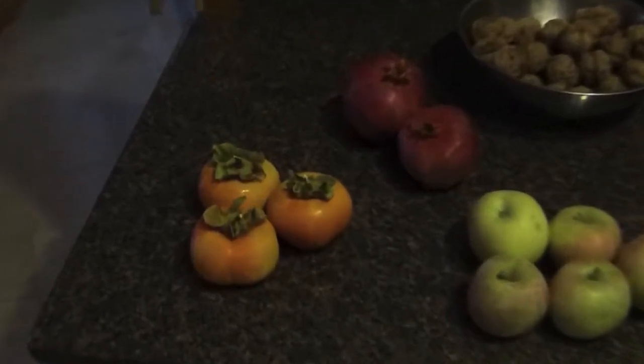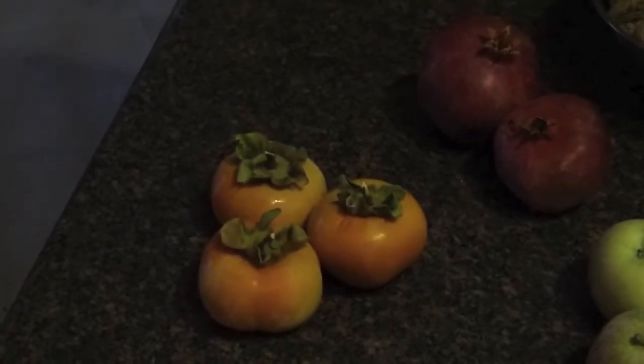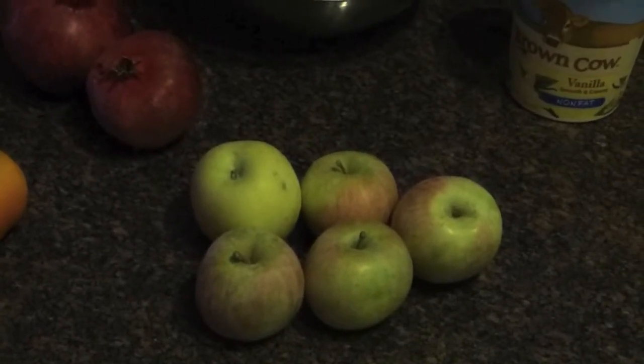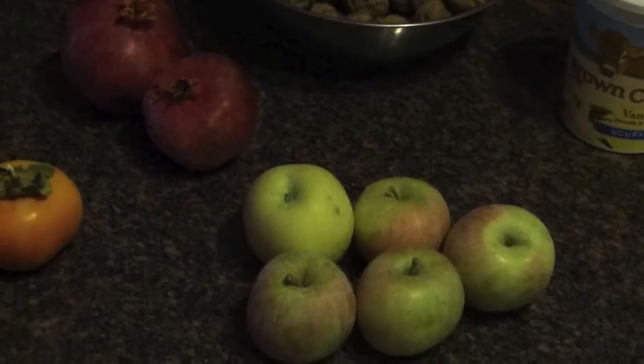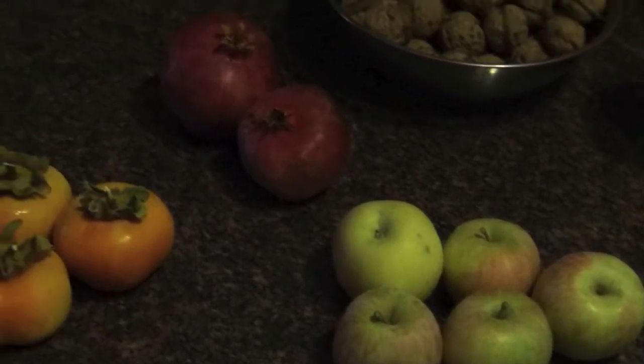It starts out with three Fuyu persimmons — nice and ripe and still firm. You're going to need an equal amount of sweet firm apples. These are some Fuji apples out of our orchard. When you chop up the persimmons and apples and mix them together, it should be half orange and half white.